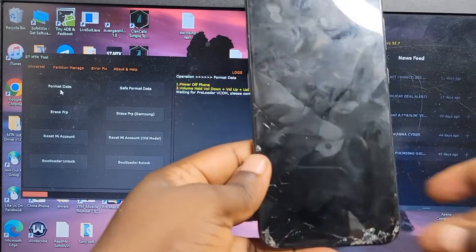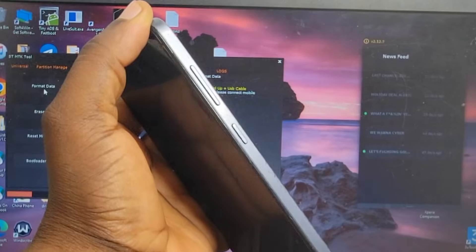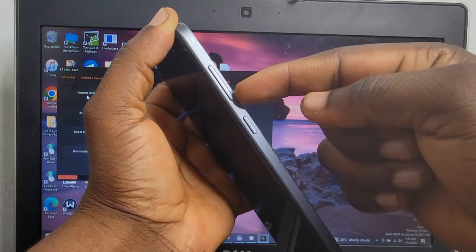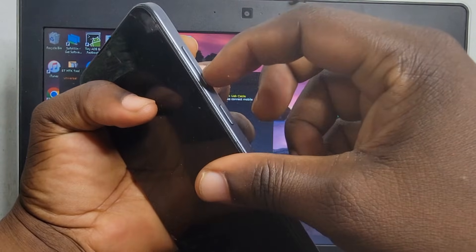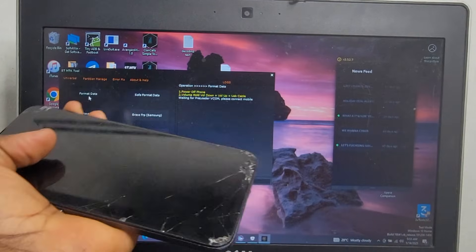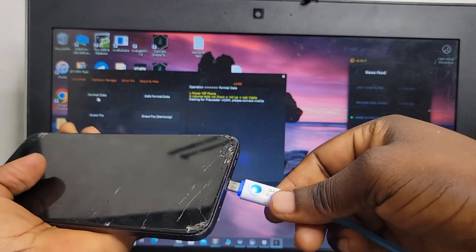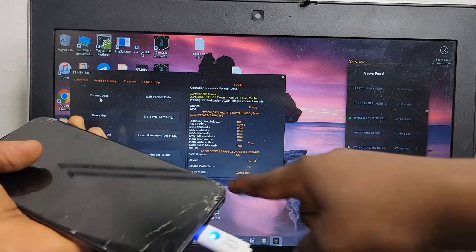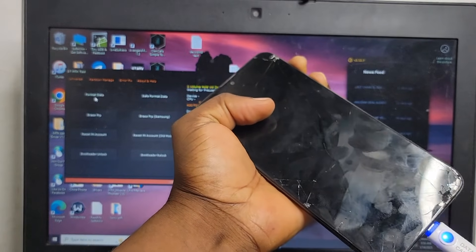This is the most important part, so follow carefully. Press and hold the volume up plus the volume down — both volume buttons — at the same time. After pressing and holding both volume buttons at the same time, insert your USB cable and connect it to your phone. After connecting the cable to your phone, keep pressing and holding until it starts to load. You can see it starting to load.